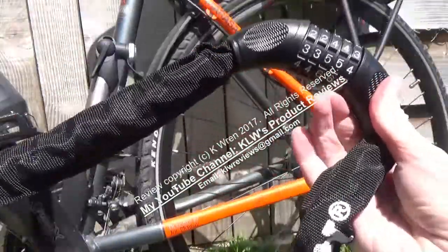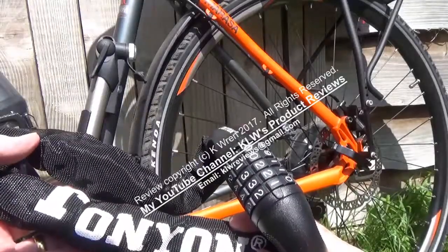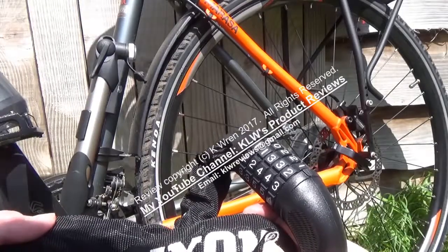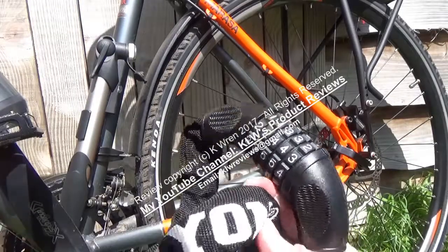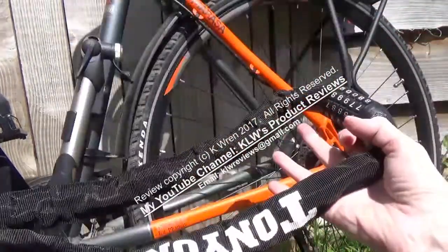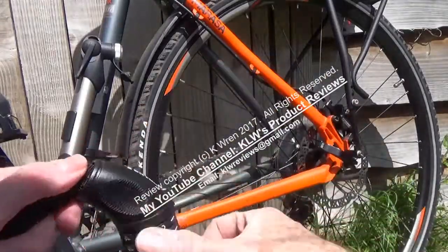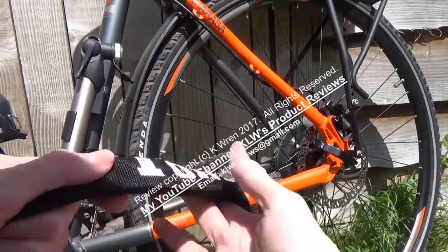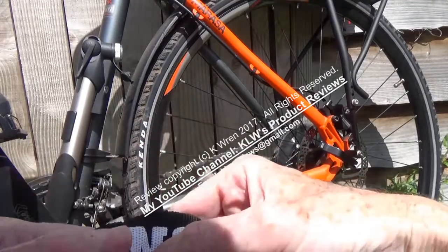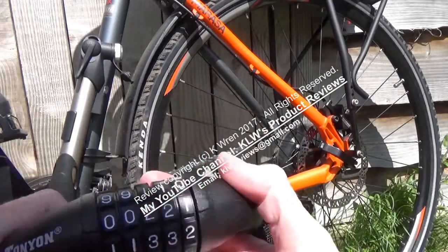Without a doubt this is a lock I would recommend, particularly in a low or medium risk area. If you're in a high risk area it is better to use a bronze, silver, or gold Sold Secure lock which goes around the rear frame and wheel and to a post, but then you can link this one in as well around the front wheel and frame for additional security. It's a good visual deterrent but not one I would use in a high risk area, as it would be possible for someone with professional cutters to cut through it, or a real pro to work out the combination.